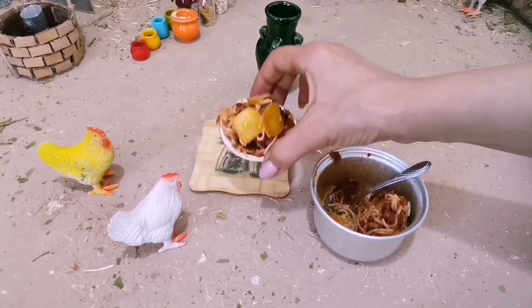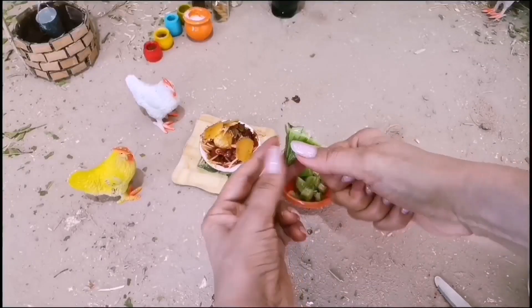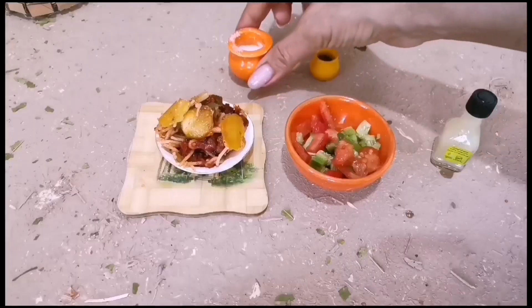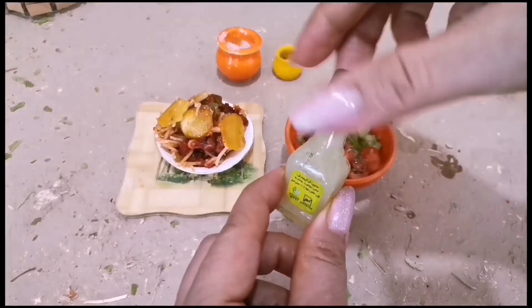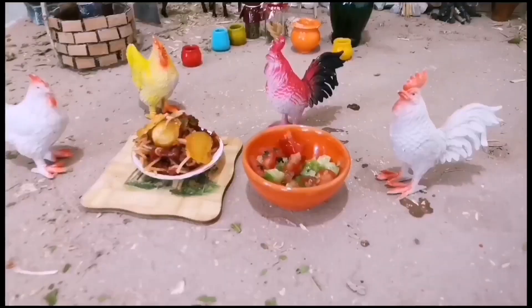I'll be using the upper parts of the bowl so that I can barely set the beef. While I'm using the chicken, I'll introduce the chicken. I hope to introduce it to everyone's experiment with the chicken. We're also using the chicken soup! It's like a chicken soup!